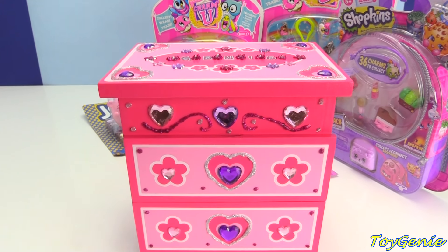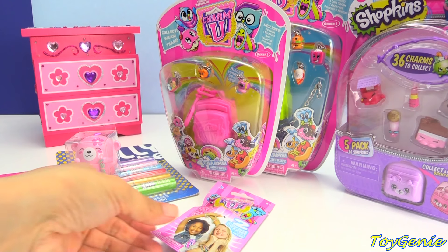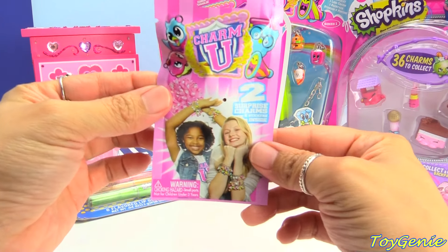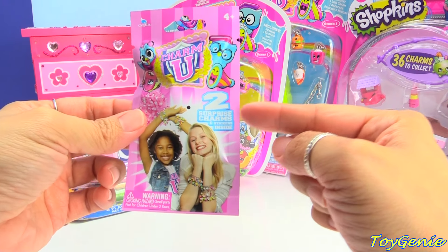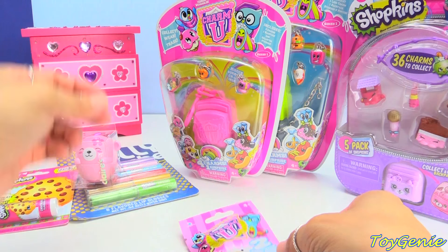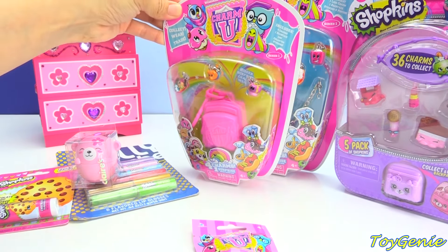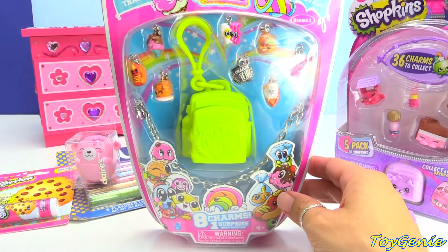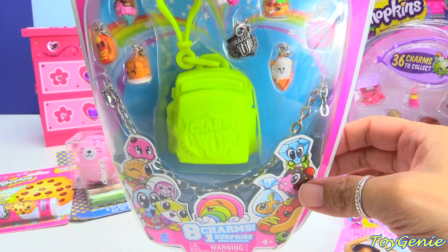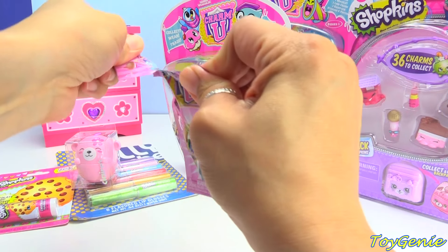And now we can open up some surprises and maybe we can put some in here. Let's start with these Charm U surprises. These Charm U's come in three different types of packaging. Here is a two-pack and a blind bag. And this one is a four-pack — it's four charms and a surprise. And this one right here is an eight-pack — it's eight charms and one surprise. So let's open this one up first and see what we get.